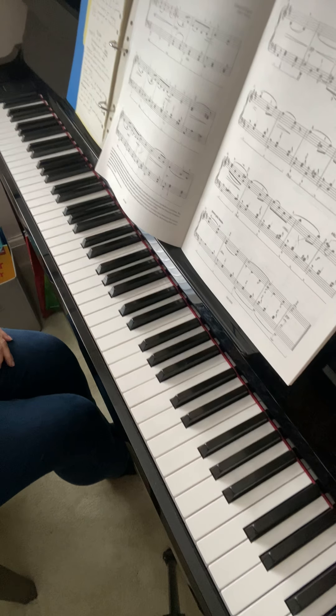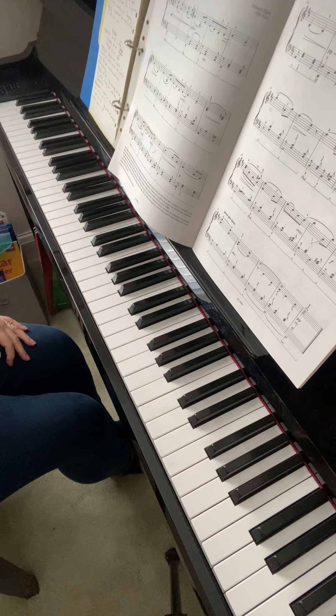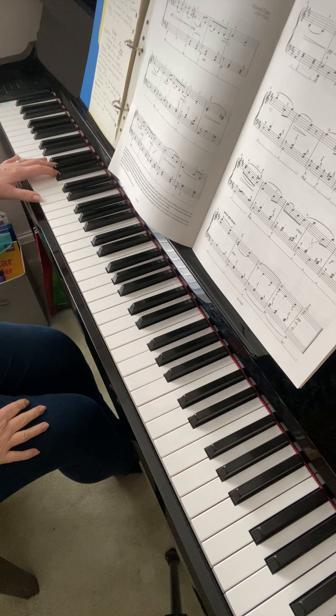Salut d'amour! So we're going to set the metronome to 69. Now my metronome is on my phone, which is what I'm recording on, so that doesn't really help. I think I said 60 — yeah, okay, so I'll have to guess what that is.